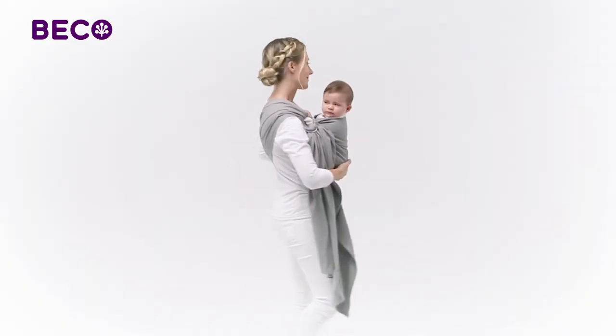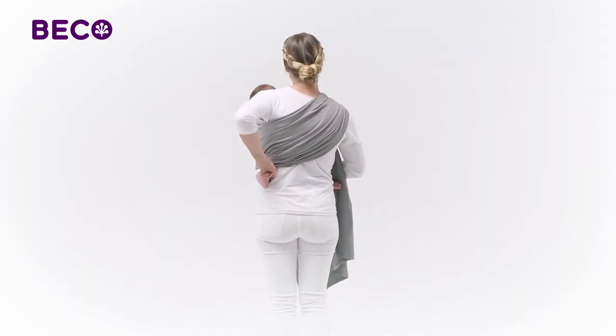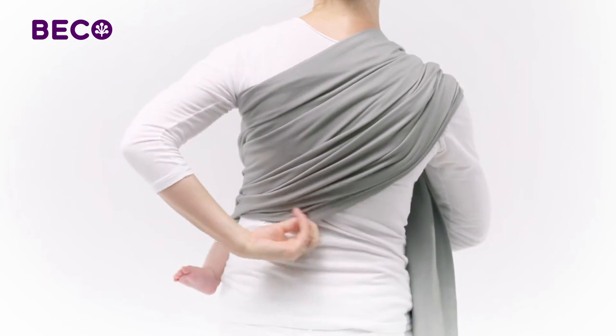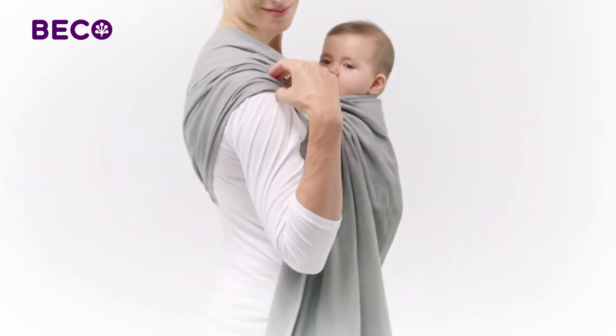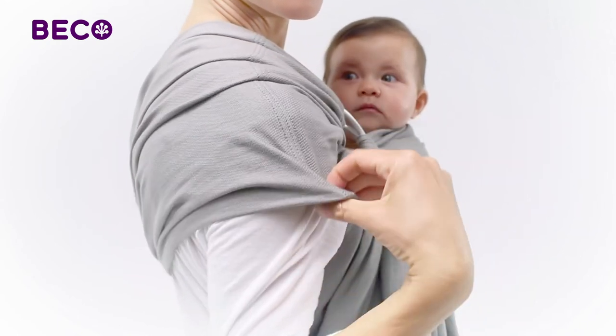Now make sure the fabric of the sling is evenly spread over your entire back and shoulder. The sling should rest comfortably over your shoulder and away from your neck. You may want to cup some fabric over your upper arm if you like.